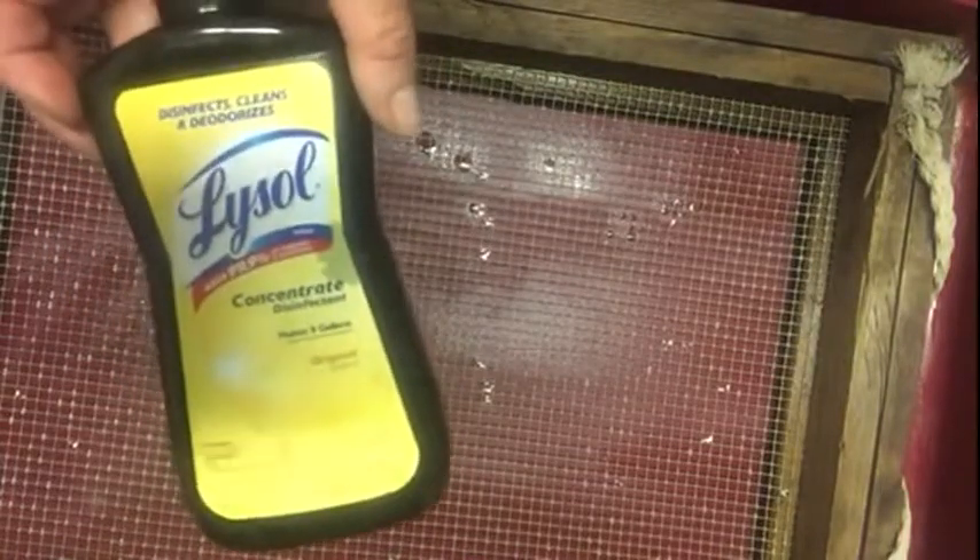This part is a little more difficult to film, mainly because I'm afraid of losing my camera. What I have here is a pan, and inside the pan I have this board that I have some wire attached to the bottom. What I'm going to do is fill this pan up with hot water and my favorite product for getting out smells, which is Lysol — the concentrate.